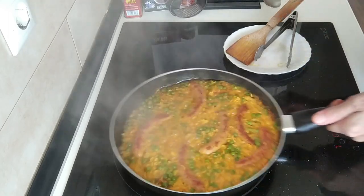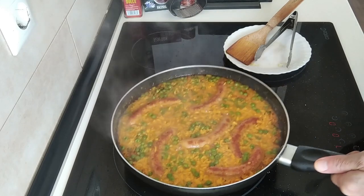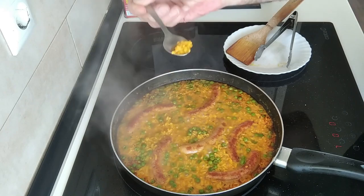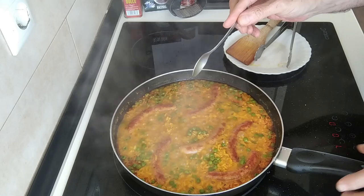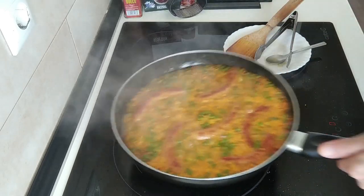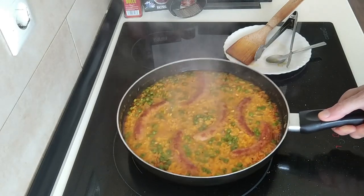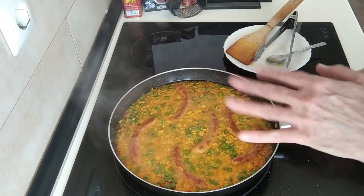About 15 to 20 minutes have gone by and this should be ready. Let's just have a check of the rice to make sure it's cooked properly. Mmm — oh that's hot — mmm, perfect. It's still a bit watery, sort of risotto-type.